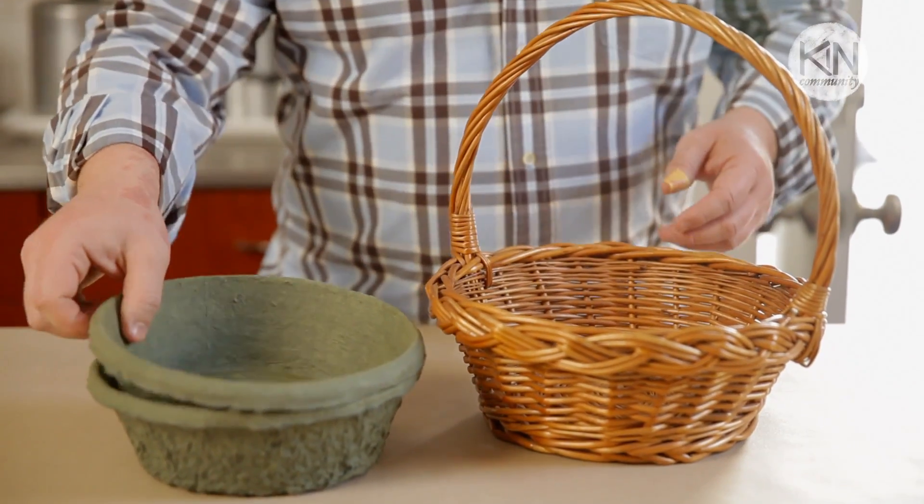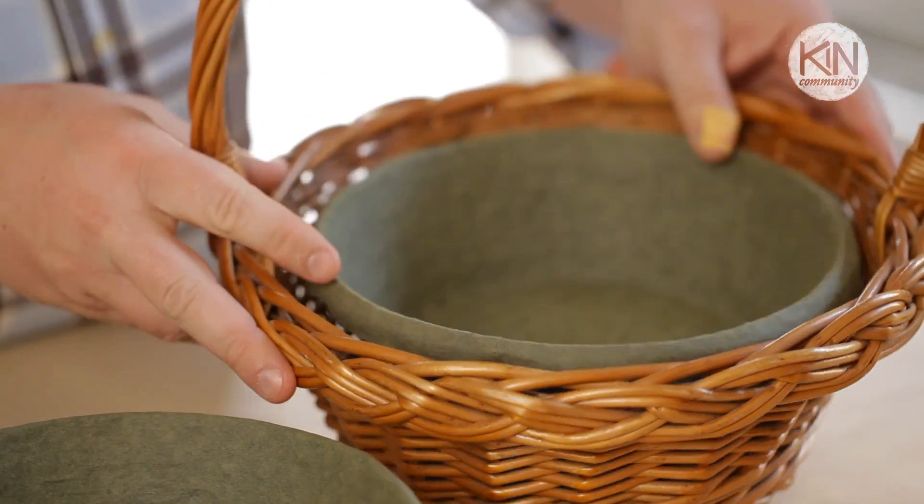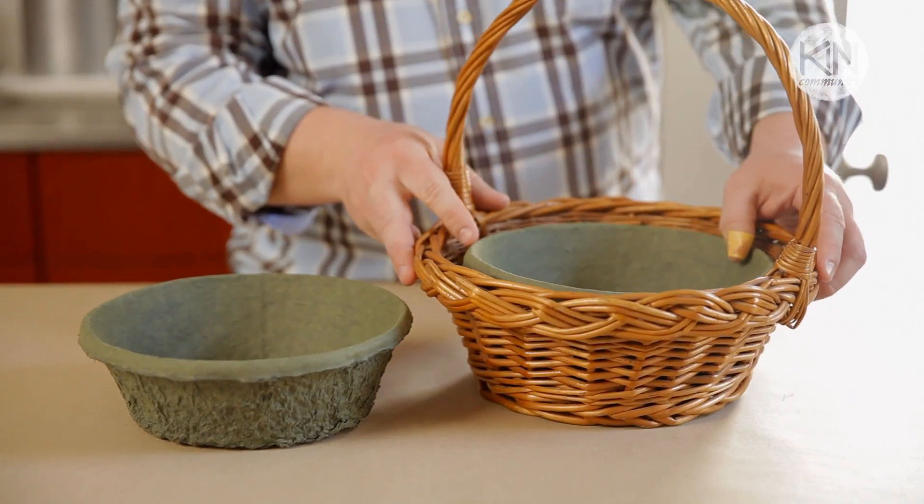Next we're going to line our baskets. I went to my local floral supply and found these great pressed paper liners. I love these because they're biodegradable and also recyclable if you choose. Liners also come in plastic forms, but if you can't find one, you can just as easily line the interior of the basket with a plastic garbage bag.